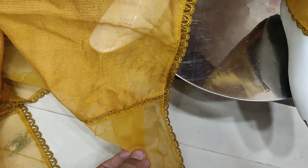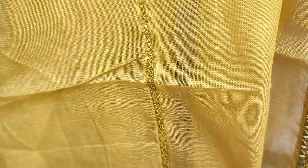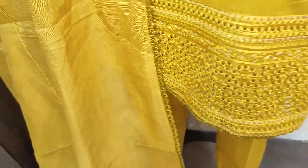Chikan Kari is an example of this collection. This is very nice. Thank you.